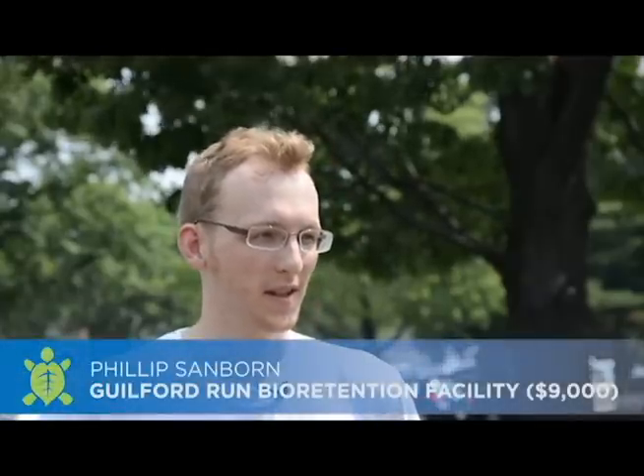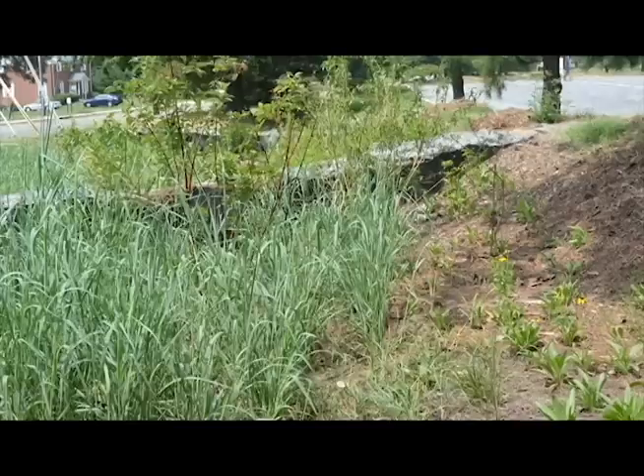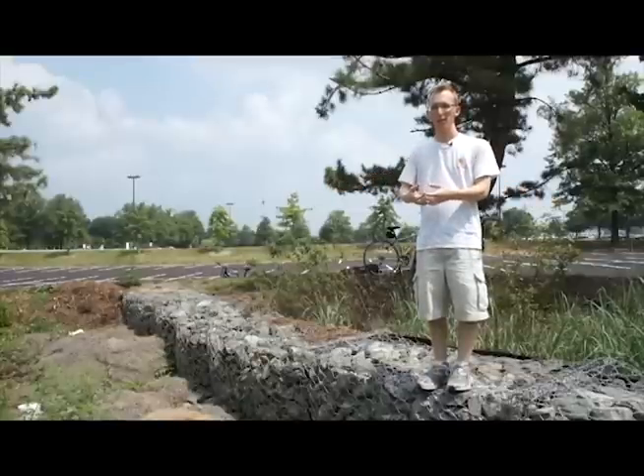The Guilford Run bioretention is an effort to mitigate the stormwater running off lot one. The stormwater runs into this garden here and has a chance to filter naturally through the plants into the soils, cleaning up the water before it gets into the Anacostia River.